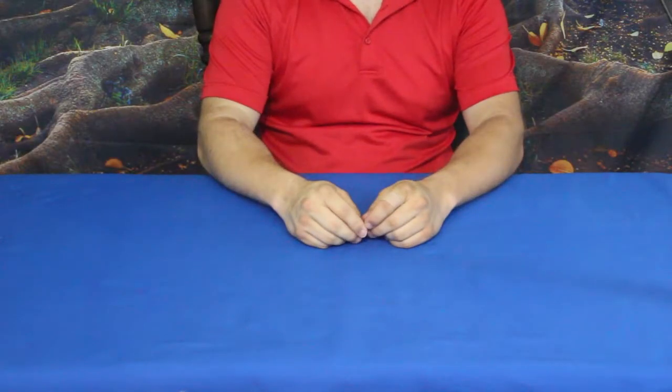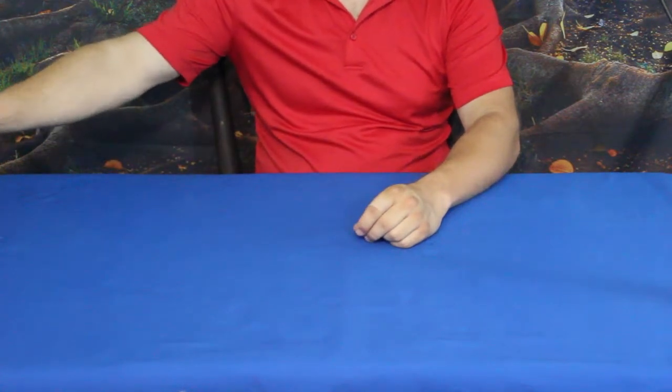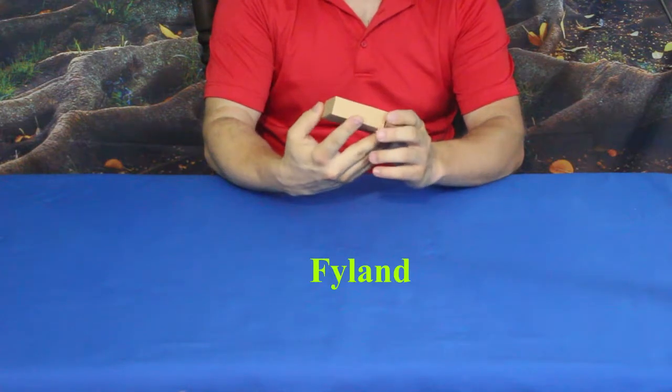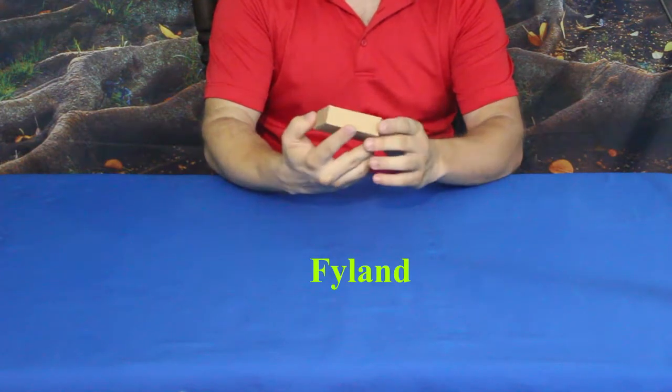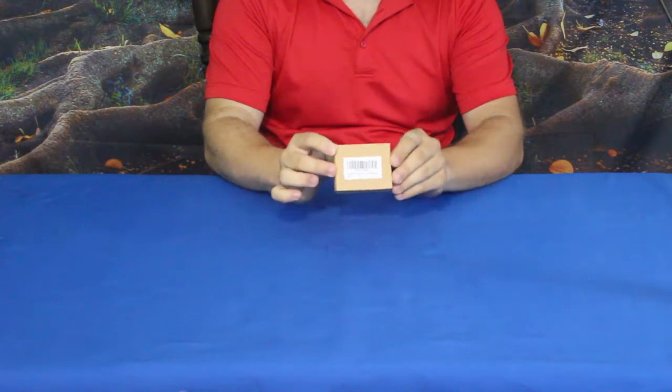Hello everybody! Welcome back to the world of me. My name is Cougar and this is another episode from the Amazon Review Series. We have another package in today and this was sent to us by a company who wanted a review, kind of like some of our other products that we've done.